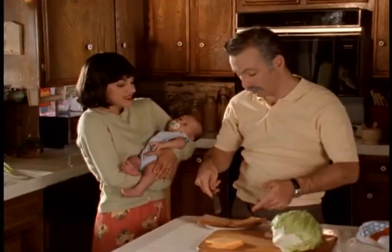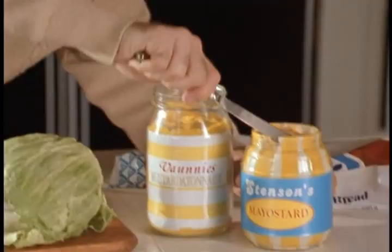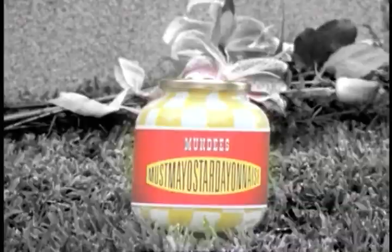You grew up, you moved on — I was never by your side. Bye, Daddy. I'm dying. I'm always spreading Mayo Stirred, Mustard A and A's, and time. Monday's Must Mayo Stirred A and A's combines Mayo Stirred and Mustard A and A's in one easy-to-use, time-saving spread.